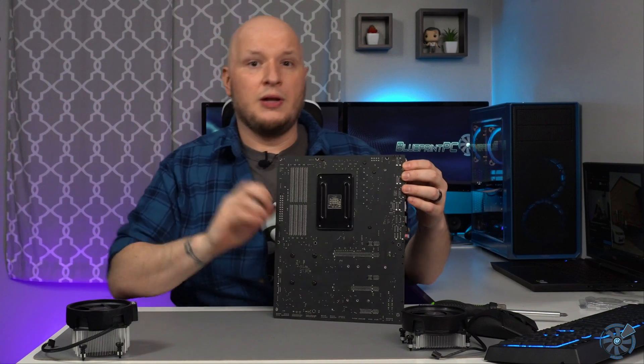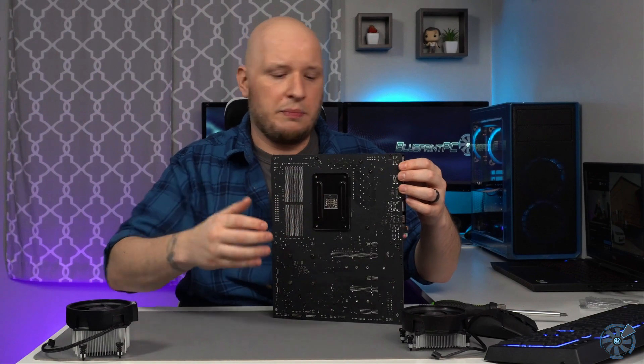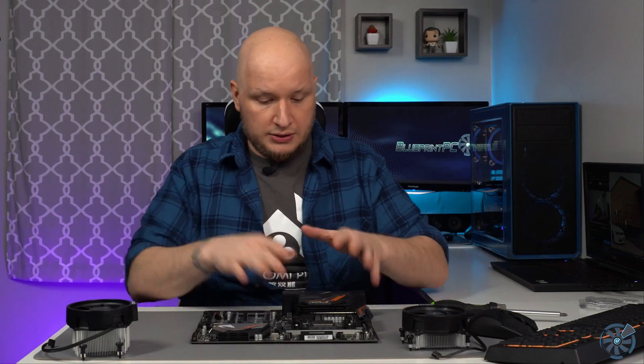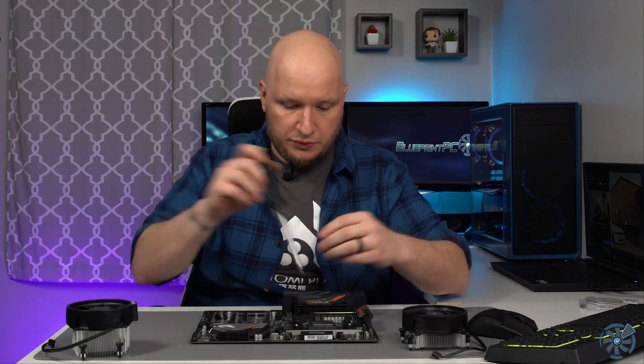A common thing I've seen happen is people do this on a soft surface and the plate falls out the back. A simple trick is to just put the motherboard on the motherboard box — it's stiff enough but soft enough that it won't damage anything, and you can be a little vigorous with it. So let's go ahead and do the first step: remove these brackets.